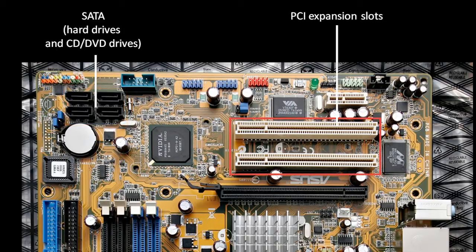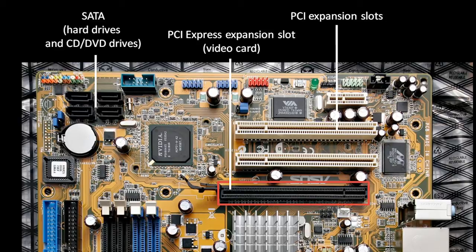Over here on the right, we have what are called expansion slots. Expansion slots are used for devices that need very fast connections, where it's not adequate to use some kind of cable. Instead, the circuit board itself gets connected via these metal contacts, which fit into the slots here. These two slots here use the PCI standard. This black slot below uses a newer standard called PCI Express, or sometimes called PCI-X. PCI Express is a much faster kind of connection that was introduced specifically for what are called video cards, which we'll discuss in a moment.